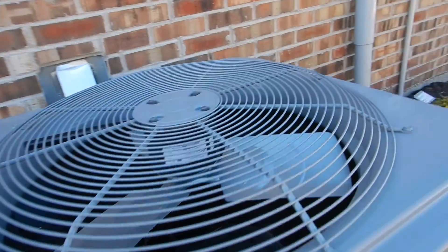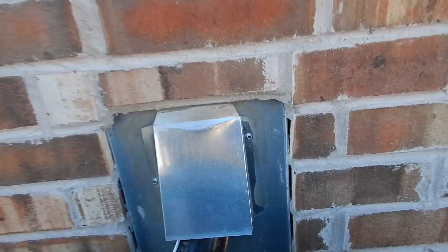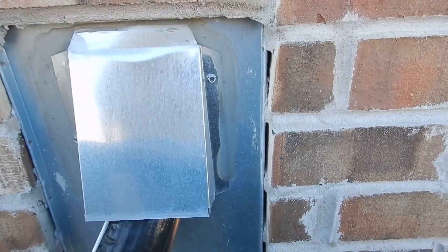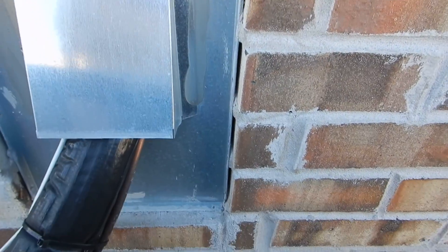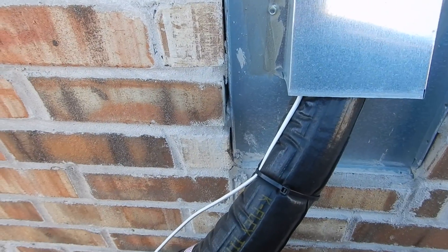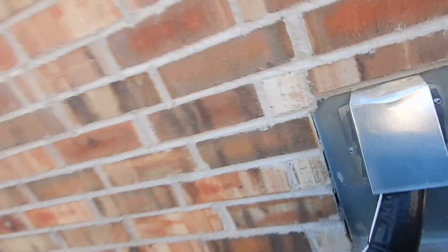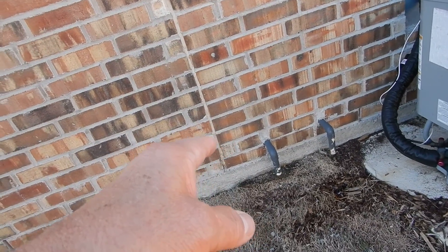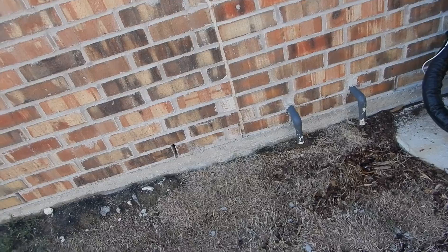Speaking of sealant, look at the sealant around the pan for this flange right there — all those gaps between the pan and the brickwork should have been sealed. But this is the water heater video. This is the temperature pressure relief valve drain line and the safety pan drain line.